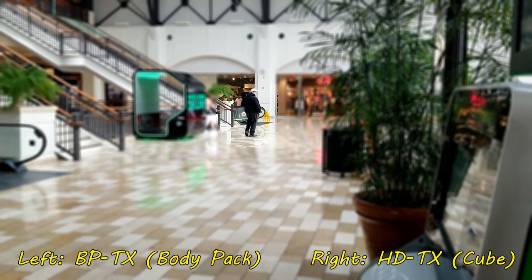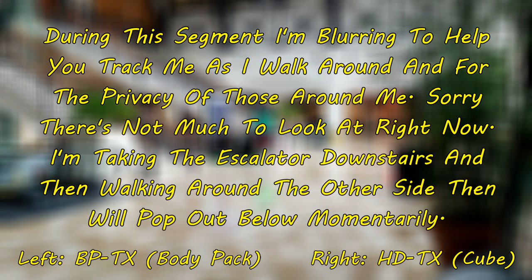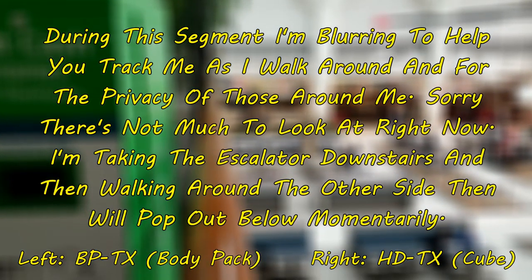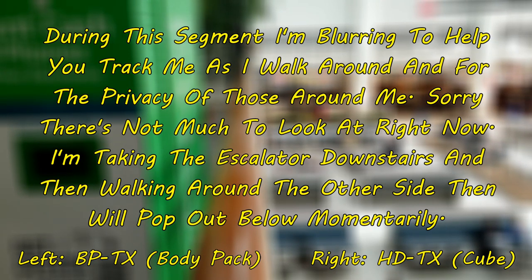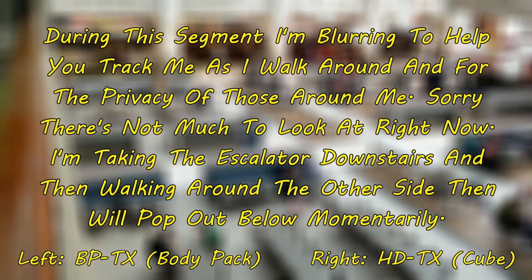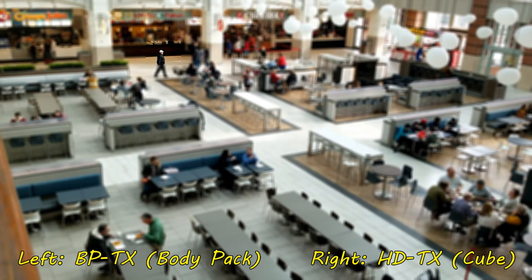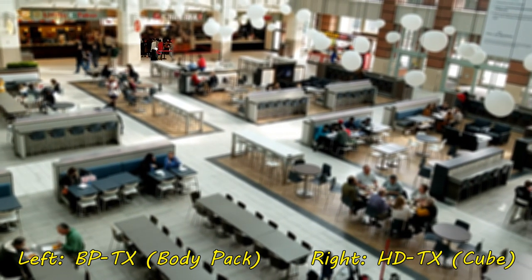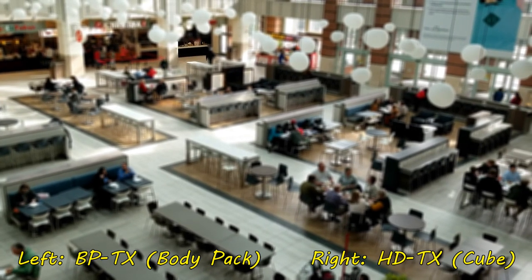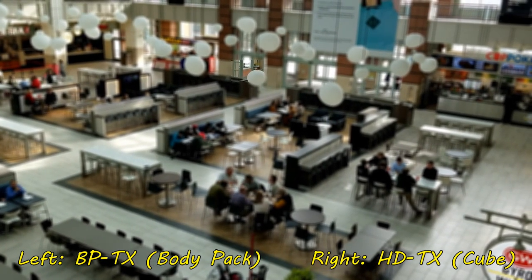I'm walking away — about 50 feet so far, going down the escalator. Now out of line of sight, heading towards the carousel and down towards a cookie shop. There's quite a bit of metal between where I'm going and the food court area. Coming out into the visible area, walking around — at this point you're probably getting the BP-TX better than the HD-TX, because the HD-TX is actually going through my body while the BP-TX is facing the camera. Surprisingly, we're getting pretty good range here. Keep in mind this is in high latency mode, so we're getting a best-case scenario for the Connect lav system.